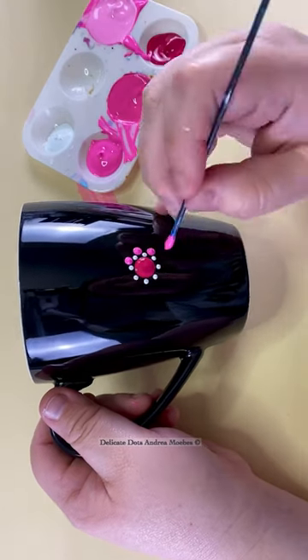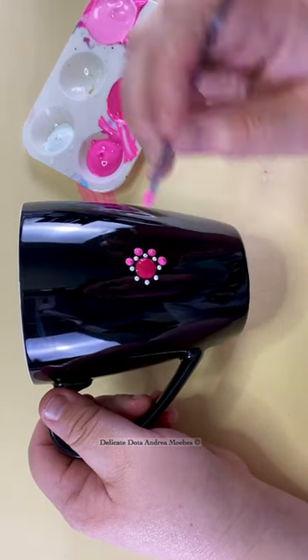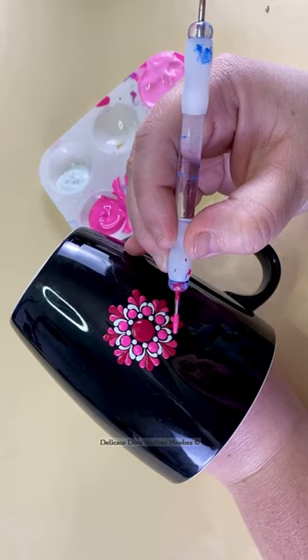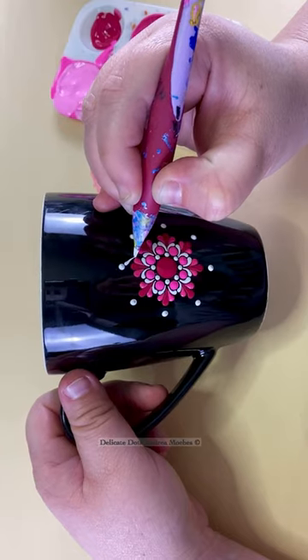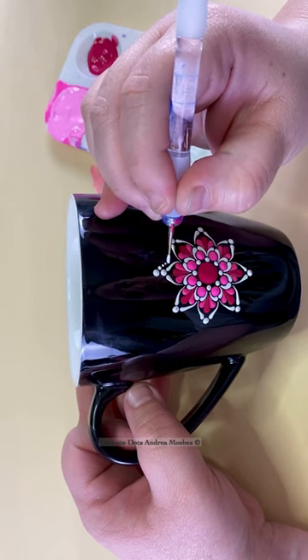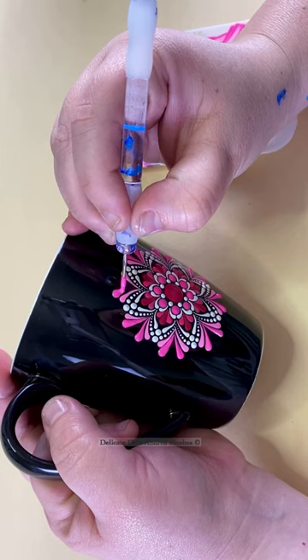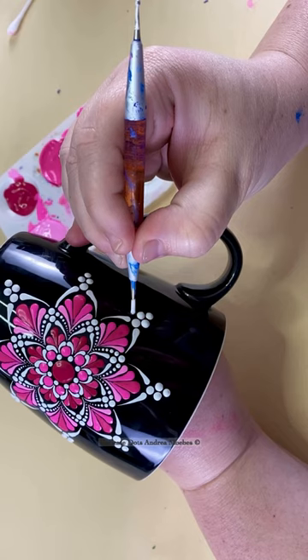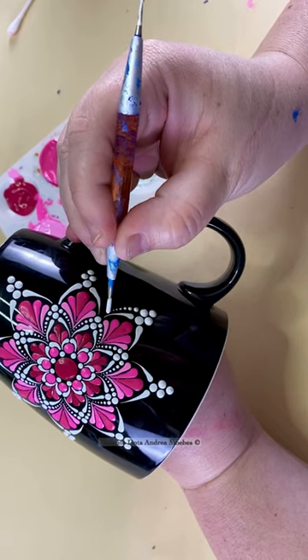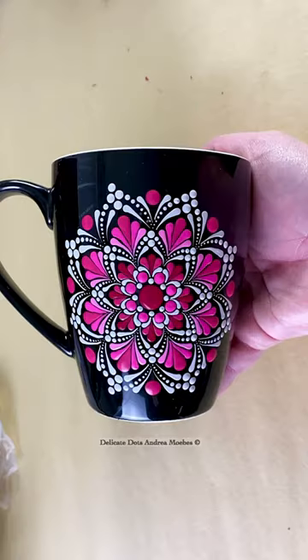For this mandala mug, they requested a very girly theme with different shades of pink and white. I decided to do a flower-style mandala but with a lot of these little swipes because they just feel really feminine and girly to me. The little white outlines kind of make it have a lacy feel. So I think I did a good job making this girly — what do you think?